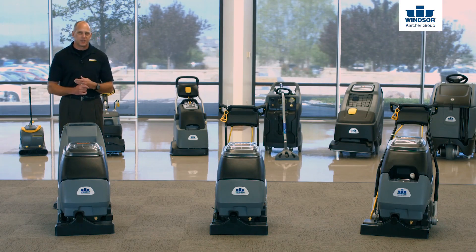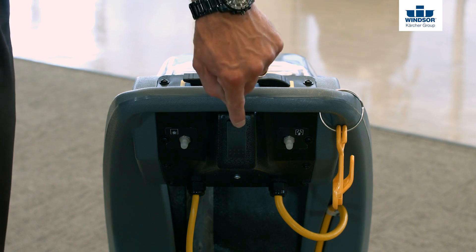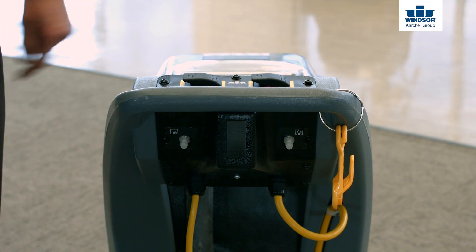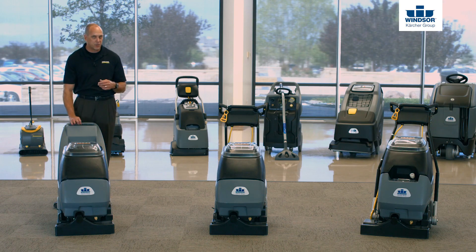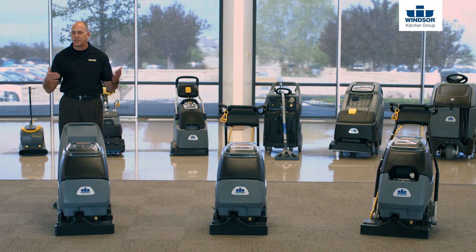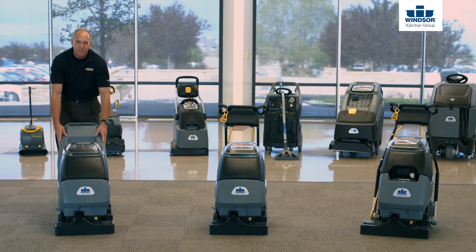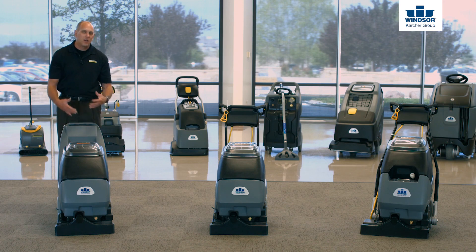Starting with the control panel on the Cadet 7, you'll see a brush, solution, and vacuum on/off switch with breakers, and also a momentary switch on the solution. If you just push the trigger up, it'll spray the solution, and as soon as you let go, the solution stops — which is handy if you get interrupted. The handle on the Cadet 7 is fixed to the tank itself, making it very durable, especially when transporting from job site to job site.